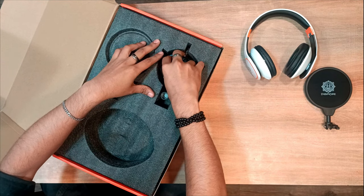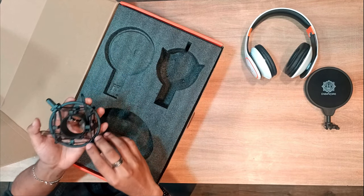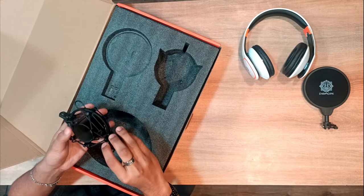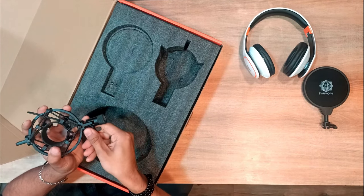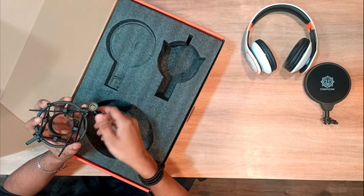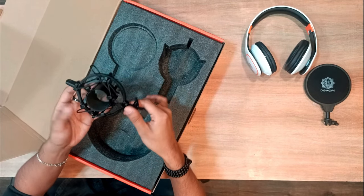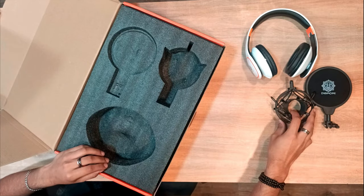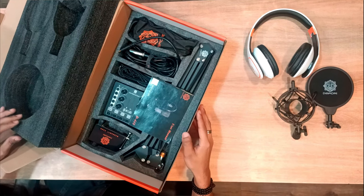The next thing we're looking at is the mount of the microphone. This looks quite sturdy and the material also looks quite solid. We have the adjusting clasps here — this is how it looks like.